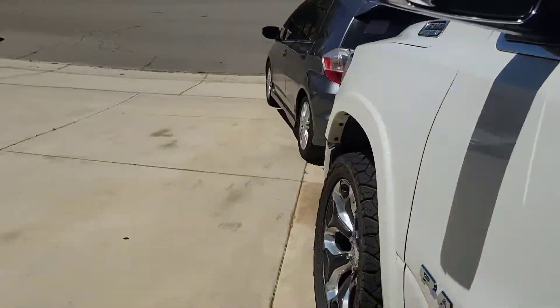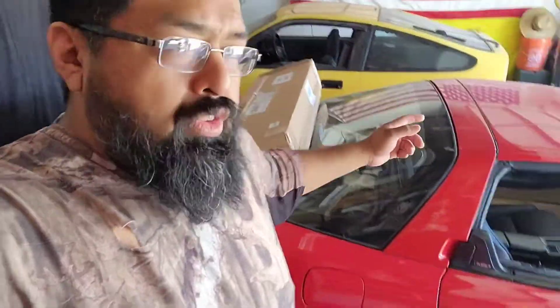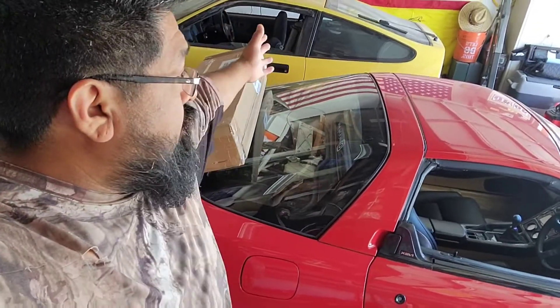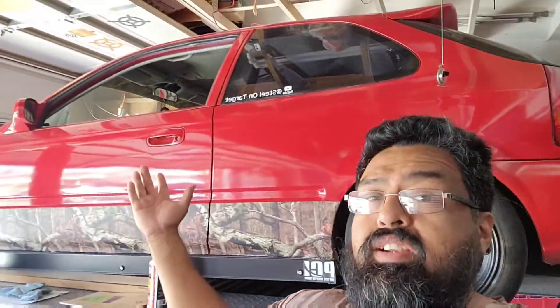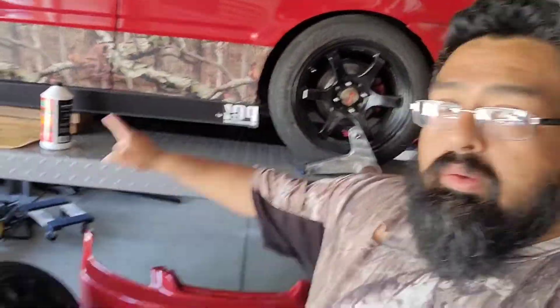Today we're going to be working on these two. We do have a carbon fiber piece from Pride — it is carbon fiber. Before we put this on we need to wash the NSX, she is dirty. We also need to wash the CRX because she's dirty as well.